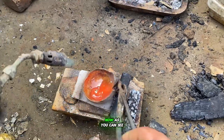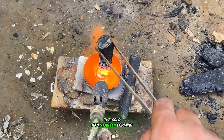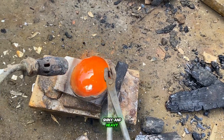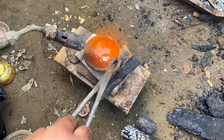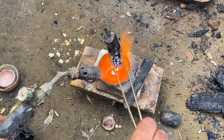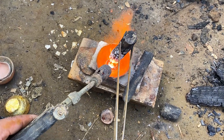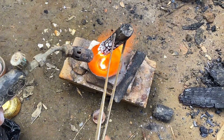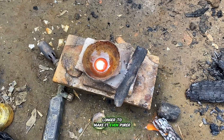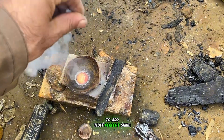Now, as you can see, everything has melted beautifully. The gold has started forming into a solid ball — pure, shiny, and heavy. We'll heat it a little longer to make it even purer, then sprinkle some borax powder on top to add that perfect shine.